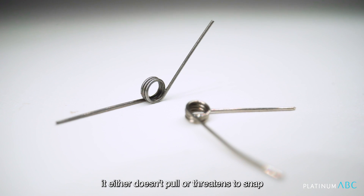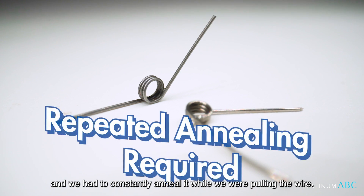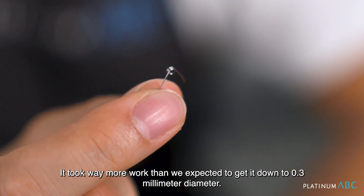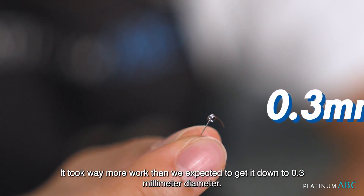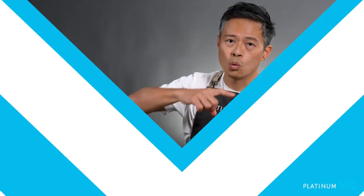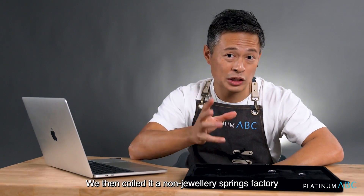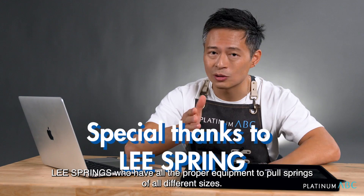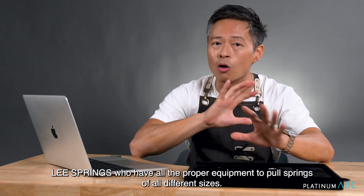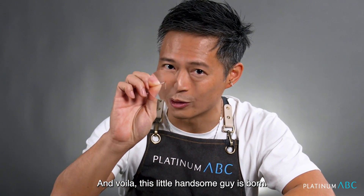It either doesn't pull or it threatens to snap, and we had to constantly anneal it while we were pulling the wire. It took way more work than we expected to get it down to a 0.3 millimeter diameter. We then coiled it at a non-jewelry springs factory, Lee Springs, who have all the proper equipment to pull springs of all different sizes — and voilà, this little handsome guy is born.